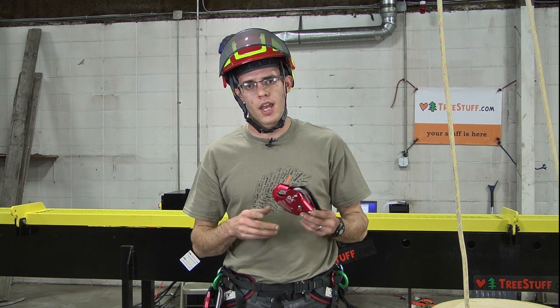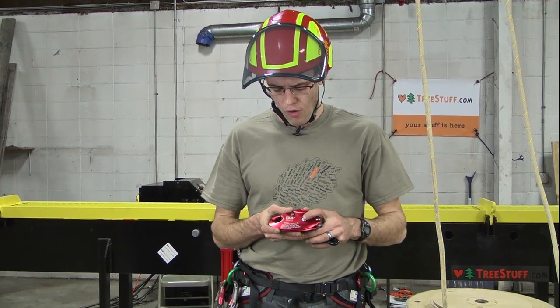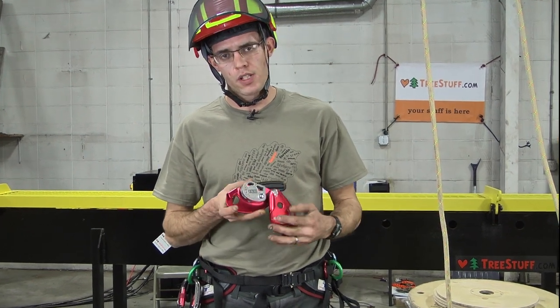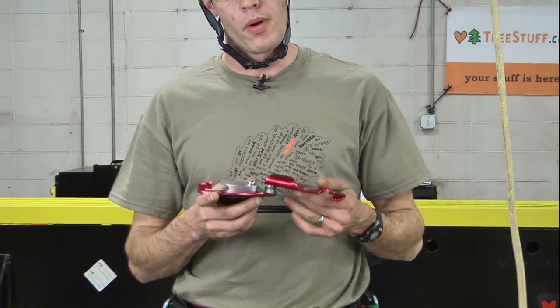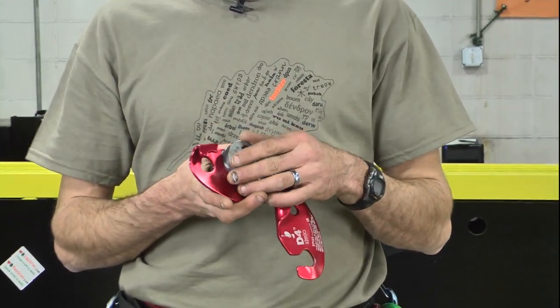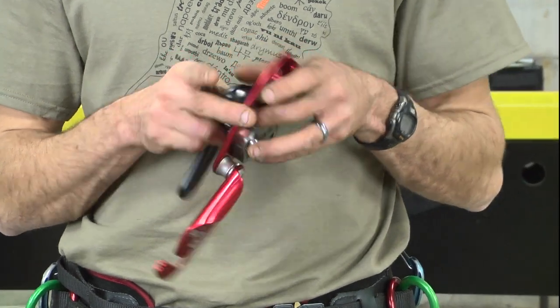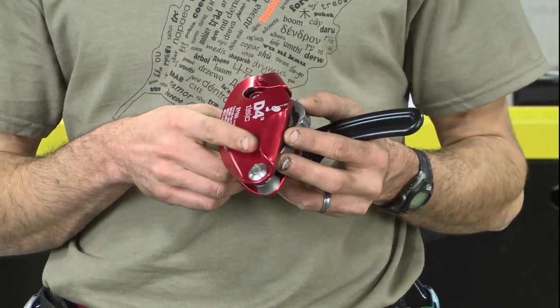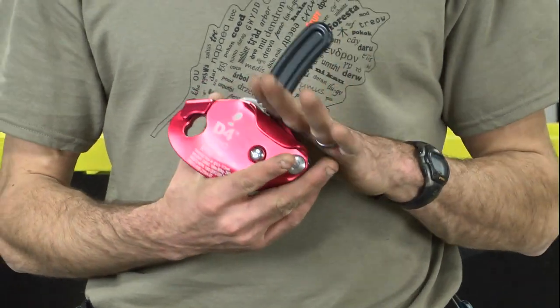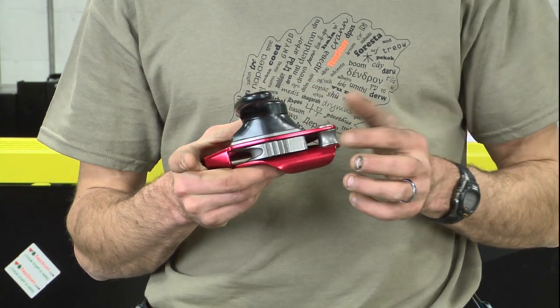Just a few of the applications of the D4 today and some of the use and instruction. Overall, this is an incredibly robust device. The thickness of the side plates, the quality of the aluminum, and the all-steel cam all contribute to that. The fact that this cam is removable by taking out these screws really extends the life cycle of the product — you're going to see this lasting a very long time.